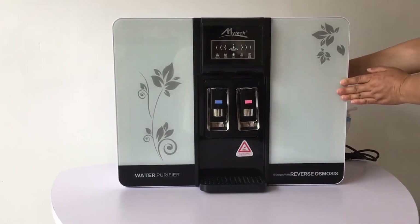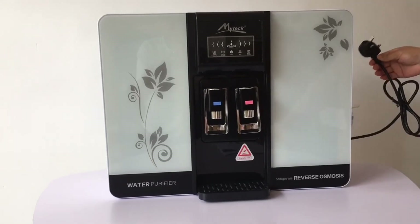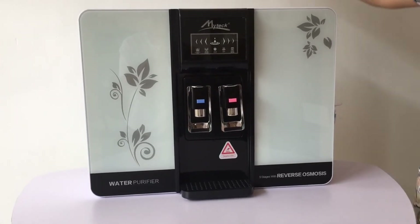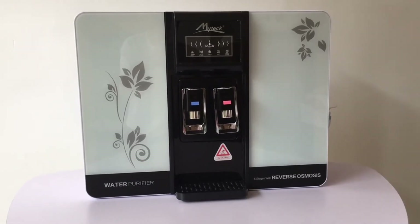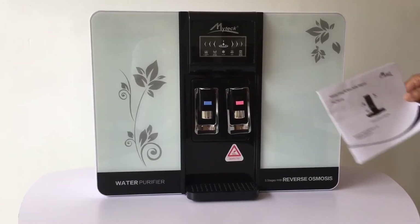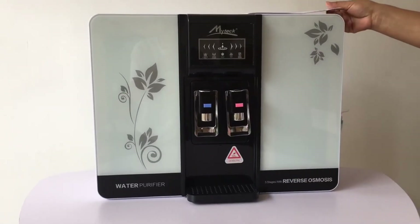This machine can be placed on a table - it must be close to a socket. You can also hang it on the wall for convenience. For more points of attention, read the user manual carefully. That's all for the last step.